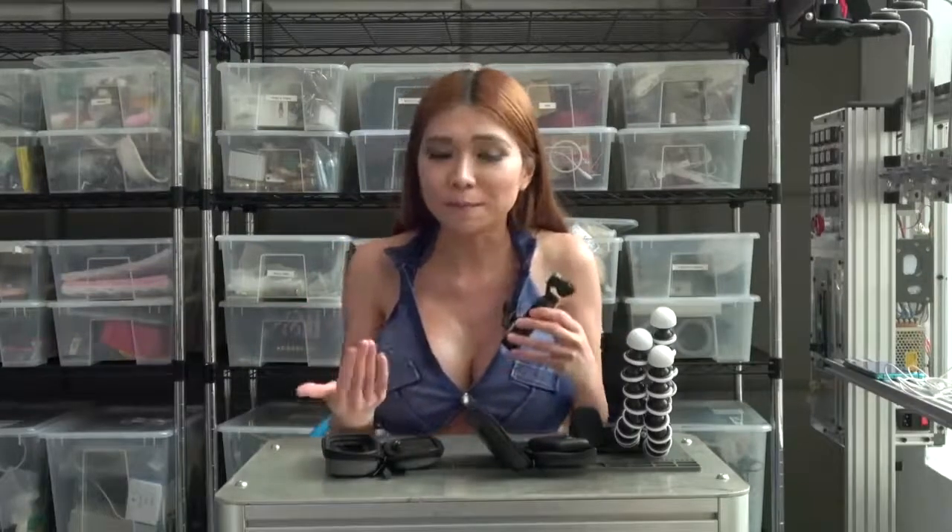This brings me to my main point: I feel this is an ideal vlogging and travel camera. That's why I asked my friends at GetBuyin to send me one to bring to Japan with me. I figured it would be perfect for the trip and I think I was right.